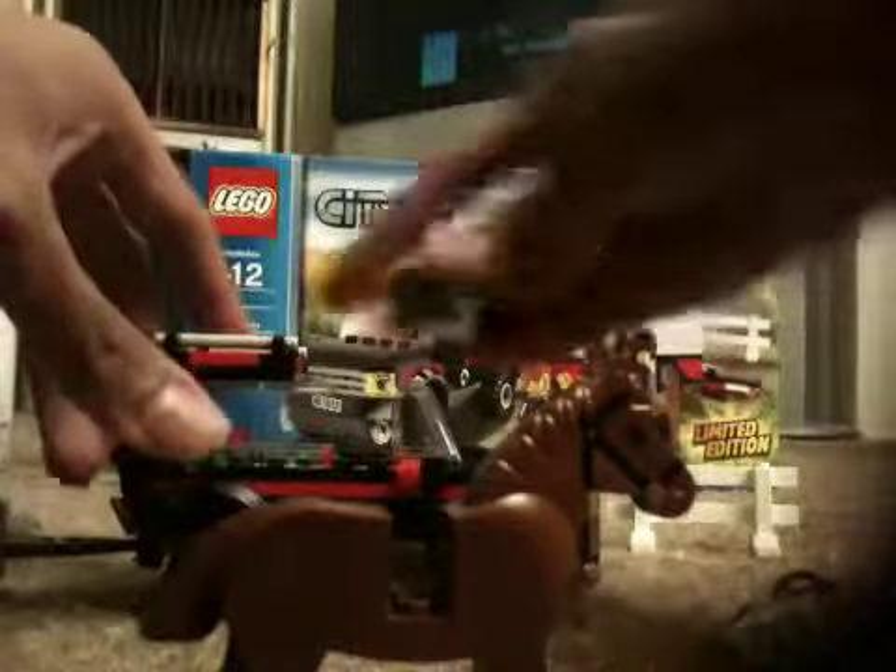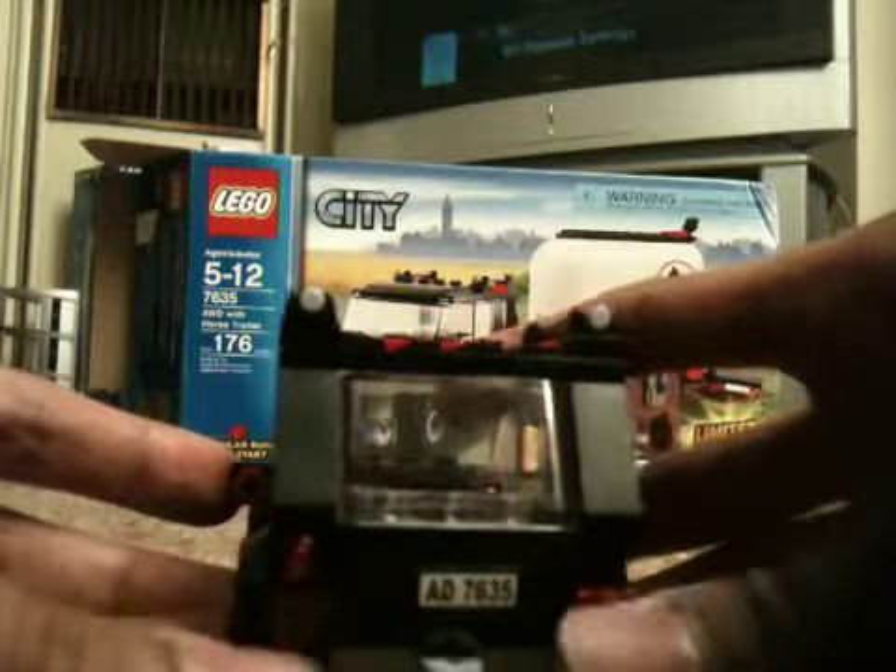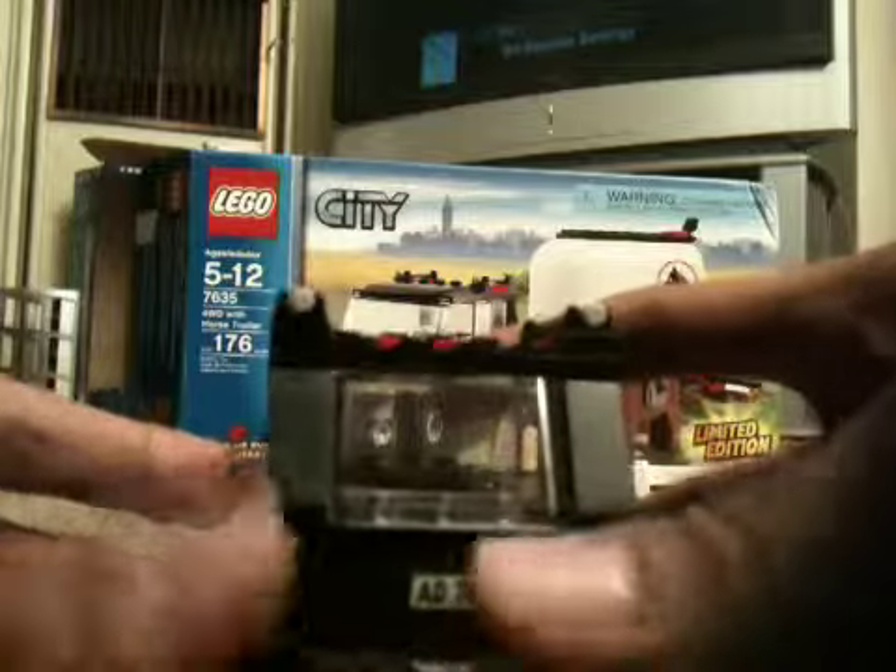Now I'm going to show you the vehicle and trailer. Here's the Ford Runner. The license plate reads AD-7635, which is also on the back, and the trailer also has it. There's a horse symbol on the back. These are the headlights, these are the taillights, and these are the direction lights that go right and left. There's also some design detail I'm not sure about, but I think that's just how the Ford Runner design is.